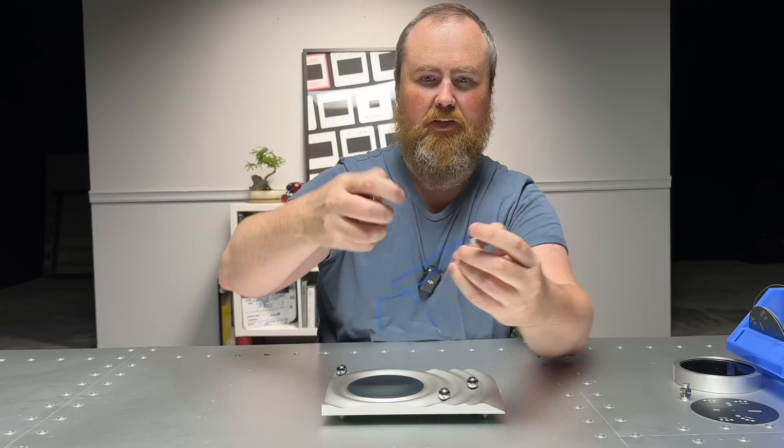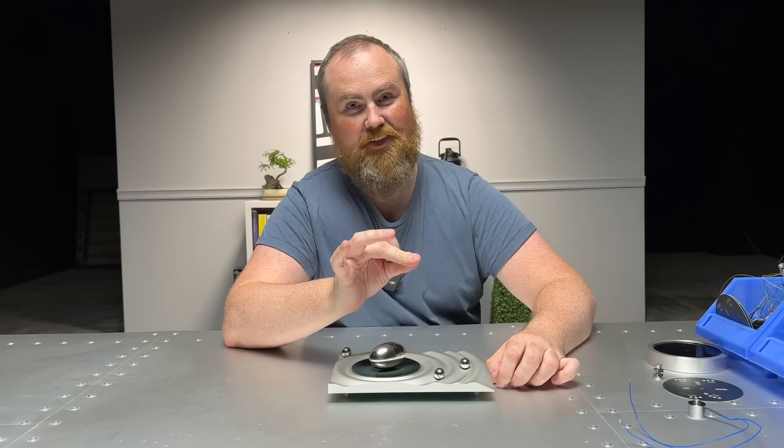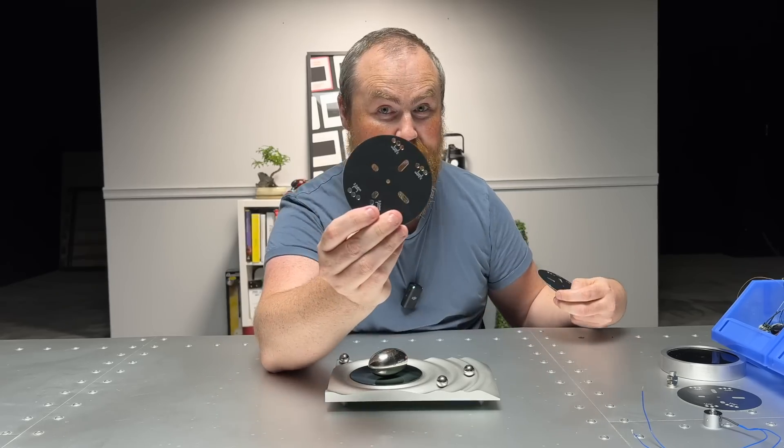If it spins on the table and there's a huge thing underneath it, that's not impressive. So we wanted it as thin as possible. We need to make our own electromagnet - thin and easy to manufacture.